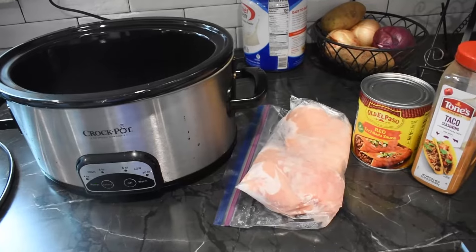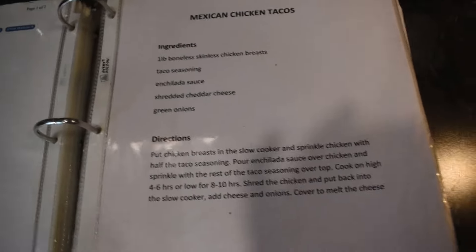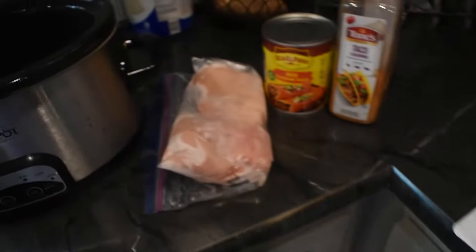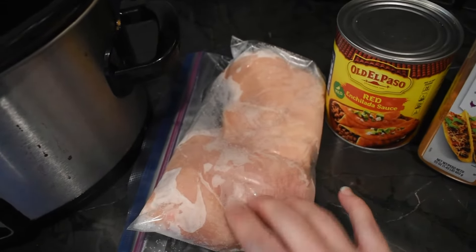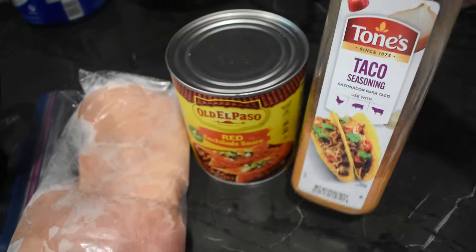All right y'all, for dinner tonight we are doing some Mexican chicken tacos. I got my recipe right here in case you want to screenshot that — excuse my shadow. It is super simple: you just got some chicken — I just have two chicken breasts here — some red enchilada sauce, and some taco seasoning.